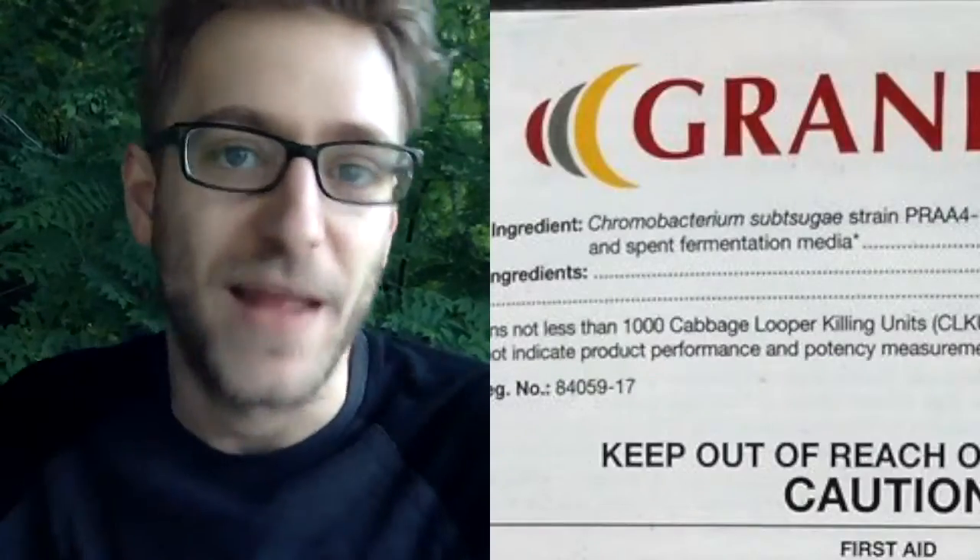Don't forget to check your labels on whatever you're using as an input. The label is law. Not all inputs are certified for use by your distributor or your certifier, so just make sure whatever you're using input-wise has been approved.